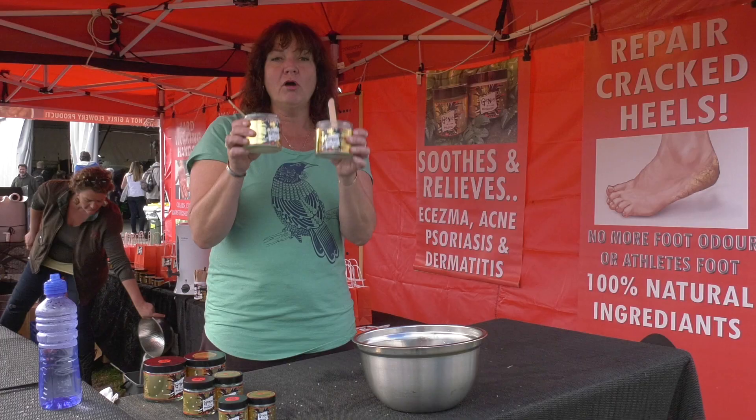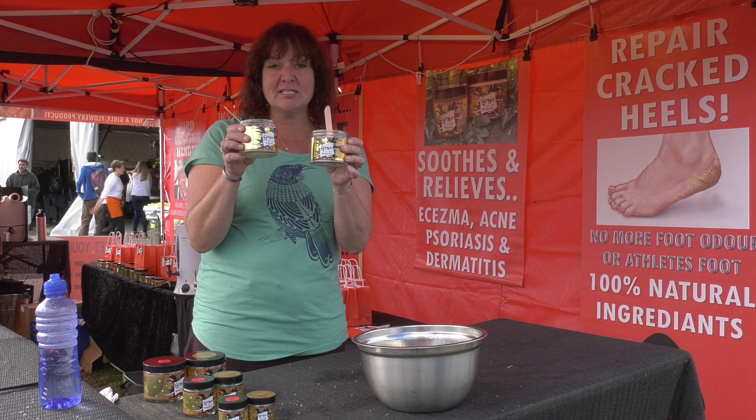Genie in a Jar is a magic moisturising system designed to repair dry skin on any part of your body. It's great for repairing cracked heels, hard-working hands, and also very beneficial for eczema, psoriasis and dermatitis.